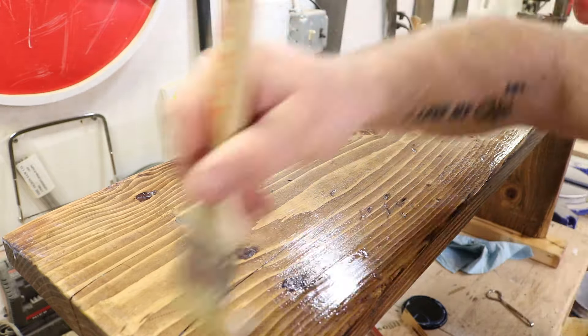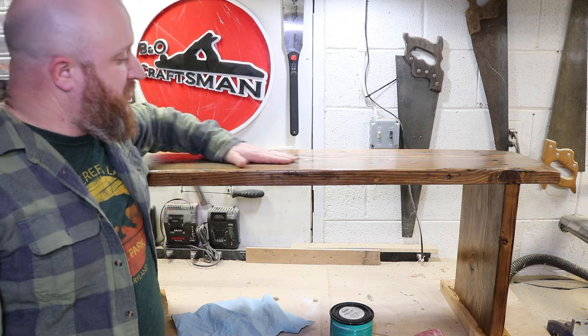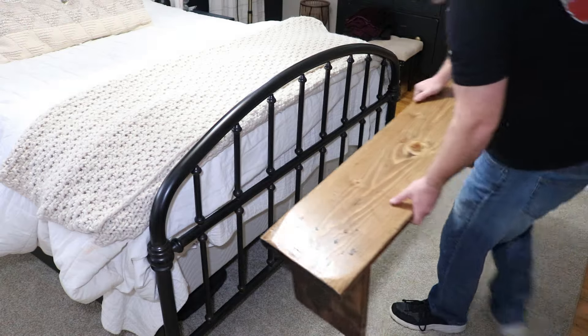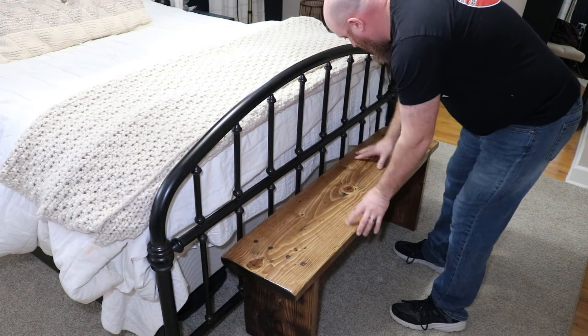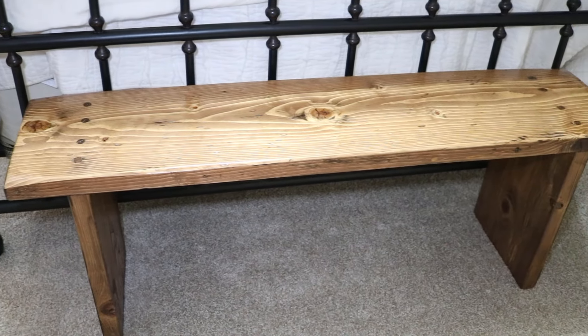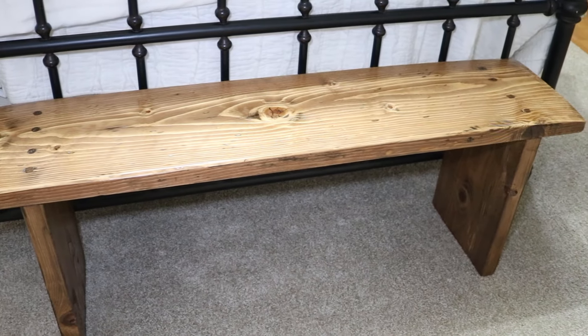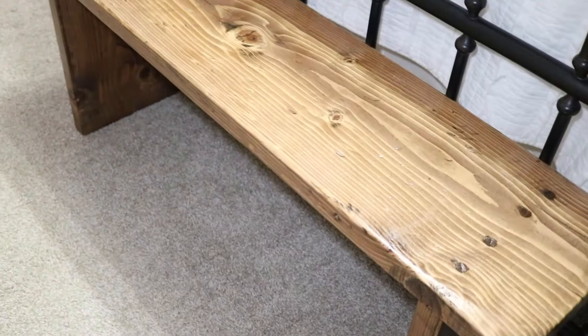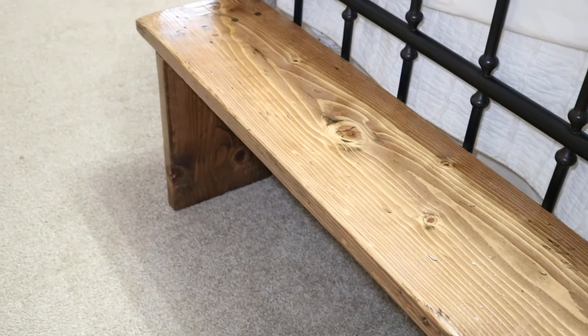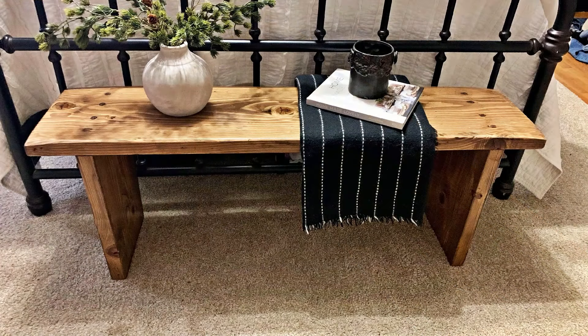After three coats of polycrylic it's pretty much done. It's really nice and smooth and I'm really happy with it. Now I'm going to go put it in place and let my wife do what she wants with it. I really love how this turned out — it really sets off the room and was exactly what we needed for the end of our bed. If you wanted to make something like this, I hope this video inspired you. Leave a comment below and tell me how it turned out. If you enjoyed this video, please give it a thumbs up, consider subscribing, and thank you for watching. I'll see you next time.